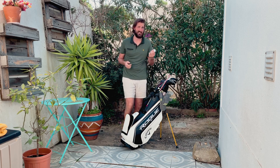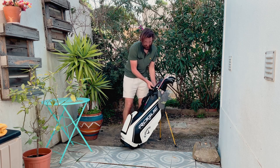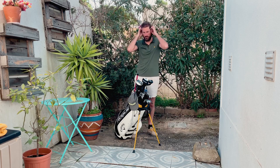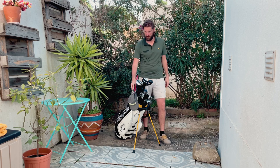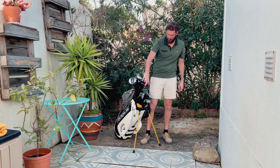My rangefinder is on a different bag at the moment — I've got another carry bag. I've still got some drill sticks in here and a Titus hat that I'll wear every once in a while.